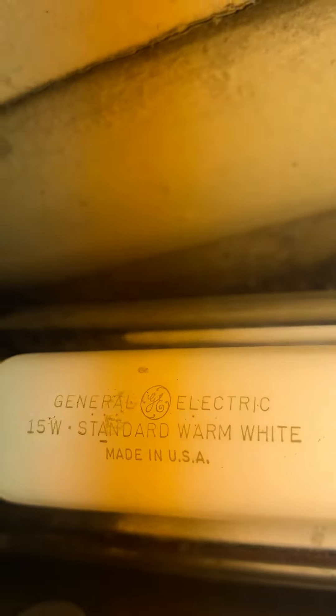It's in really good shape yet. And there is the edge. As you can see, they spell out the whole thing: warm white standard.